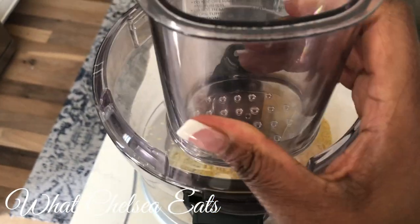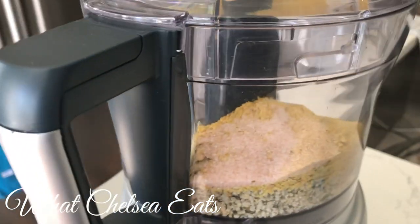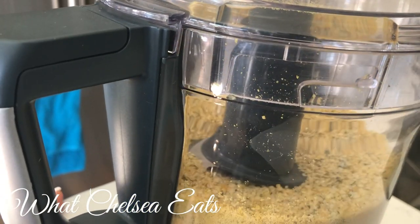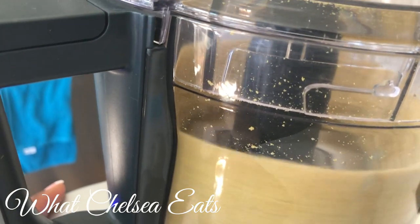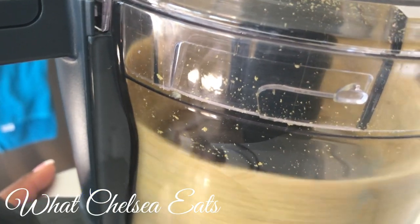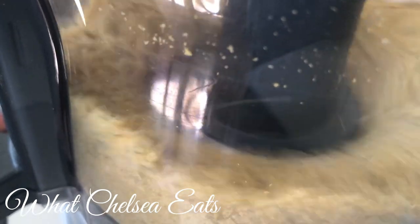Put your lid on your food processor and then what you're going to do is pulse your mixture until it is the consistency that you want it to be. It may take you a minute, maybe two minutes — just let it run. Let the food processor run until you get a parmesan, grated parmesan or ground parmesan cheese look. That's the consistency that you're looking for. You'll see in just a sec what I'm talking about.